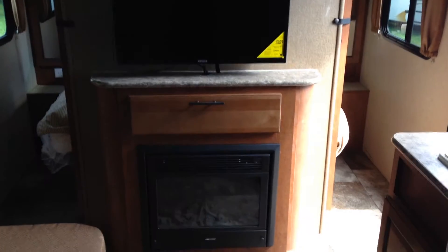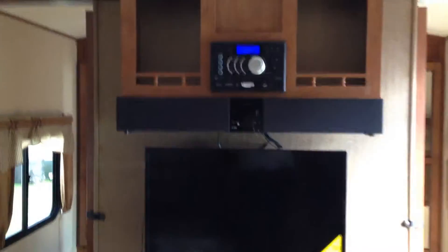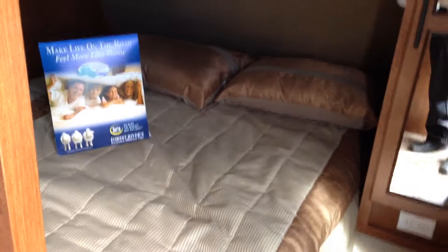This one does come with the fireplace as well, which does give off heat. It has pocket doors to close off the bedroom if you want. The trailer also has an upgraded full-size 60 by 80 queen mattress — a Serta mattress — so it's a really comfortable mattress, all upgraded. You've got cabinet storage around the bed.